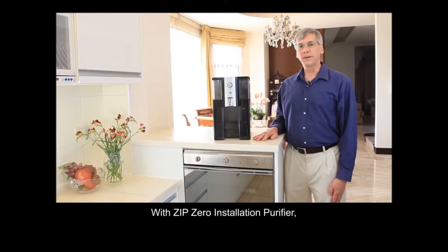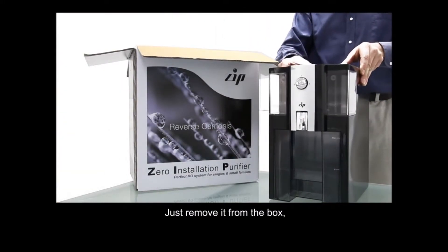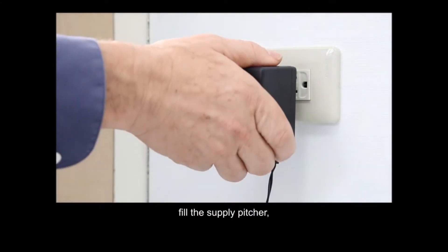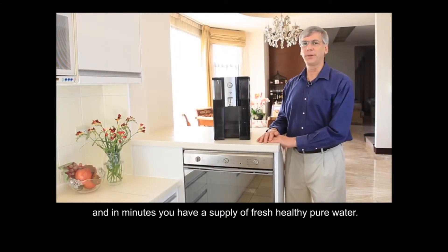With Zipp Zero Installation Purifier, there is no installation required. Just remove it from the box, plug it in, fill the supply pitcher, and in minutes you have a supply of fresh, healthy, pure water.